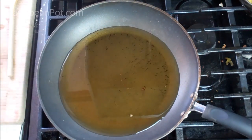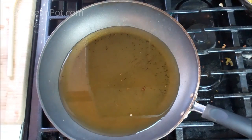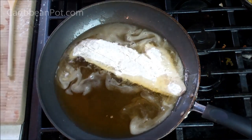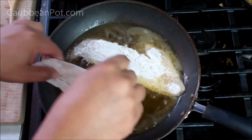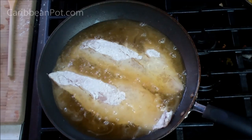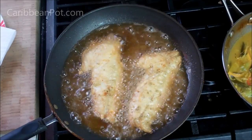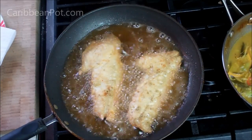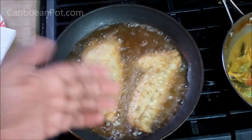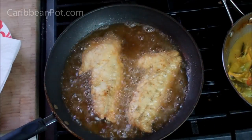I've got about a cup and a half to two cups of vegetable oil heating on a medium flame. Gently lay the fish in, shake off the extra flour first. Let it cook on both sides — about five minutes per side. Depending on how thick your fillets are, it may take anywhere from five to eight minutes total to cook all the way through until flaky. Then fish them out onto a paper-towel-lined plate to soak up the extra oil.